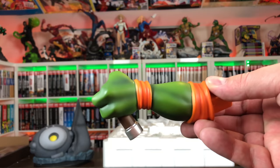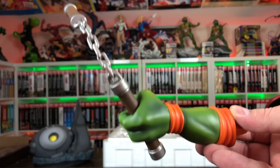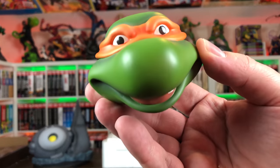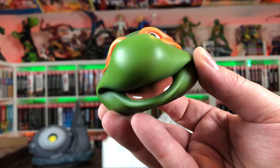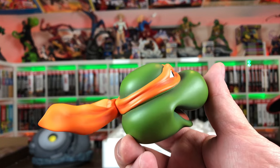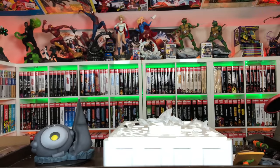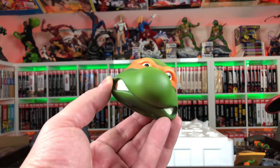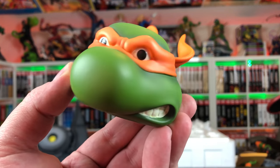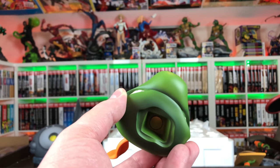Here we have his other left hand — this is the switch-out where you can put the nunchucks in. Here's one of the nunchucks with it. Lastly, we have two portraits: a real Michelangelo happy-go-lucky look sticking his tongue out a little bit — I like the little shine on the tongue. The bandana parts are separate, and then you have an angry, kind of maniac look. He's got that crazy look in his eye with his teeth gritting. Awesome — love how these came out.